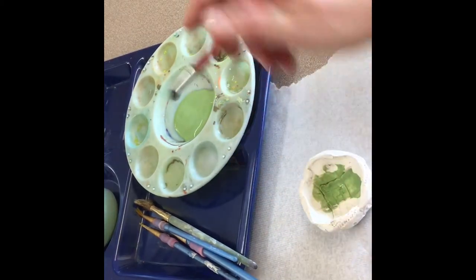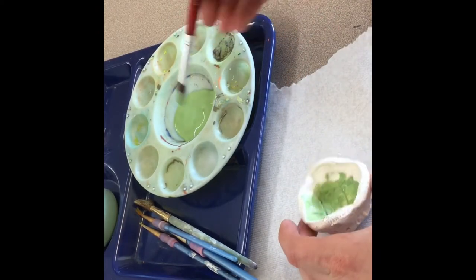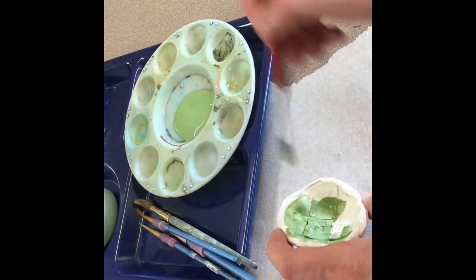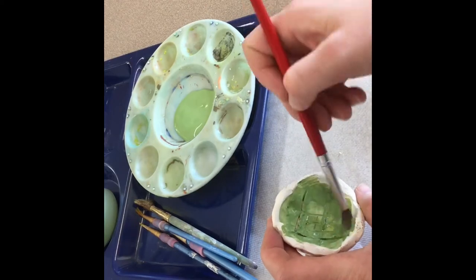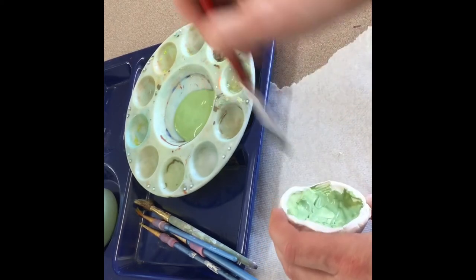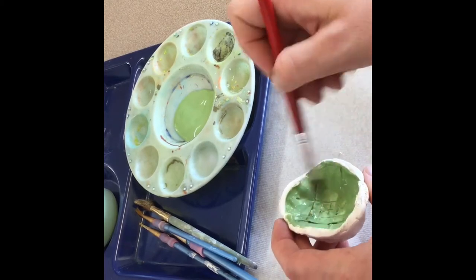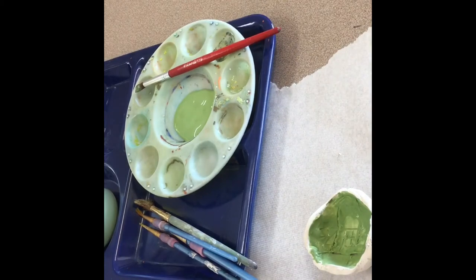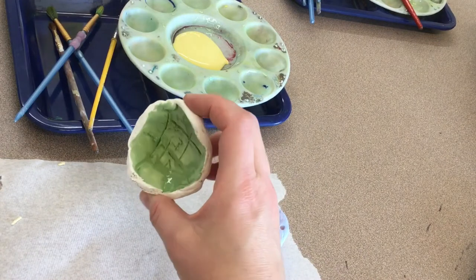Your goal is to cover all of the white except for the part that touches the table. If you want to use more than one color, you may do so, but you have to let your first color dry. This way we don't mix up all the glazes at the table, and other people have clean colors to use. When you're done using one color, leave the brush with that glaze and move to the next color you want to use.